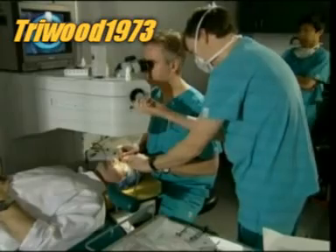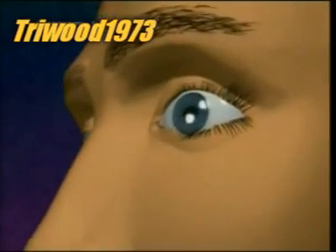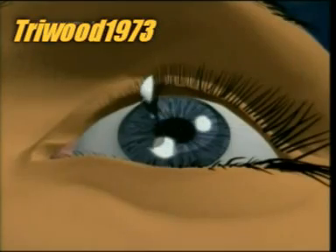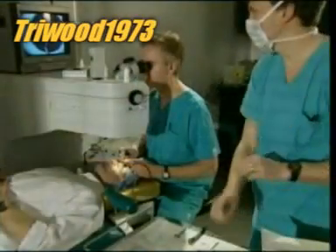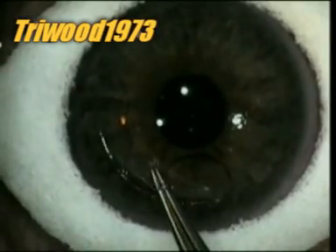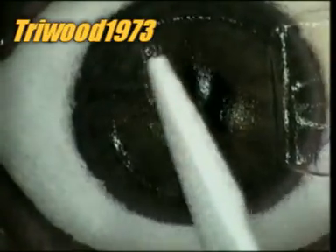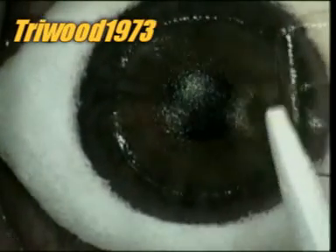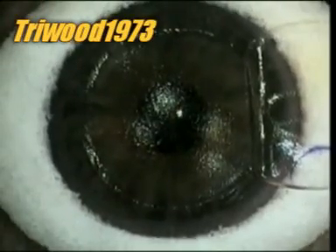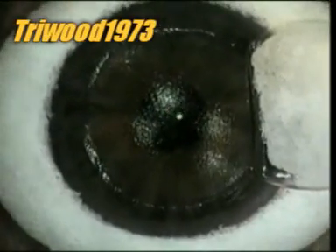The surgeon uses a sterile sponge to keep tears from contaminating the cornea. He folds back the flap of tissue, exposing the cornea. Then mops up the excess liquid and finally starts up the laser. Meanwhile, a tiny sponge keeps the flap moist.